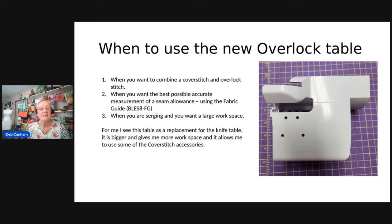For me, this table is a replacement for the knife table. I will probably use this more than the knife table, partly because I can use my fabric guide, but also because it has a larger space. Those are the two main reasons I will probably use this table more than I'll ever use my knife table again.